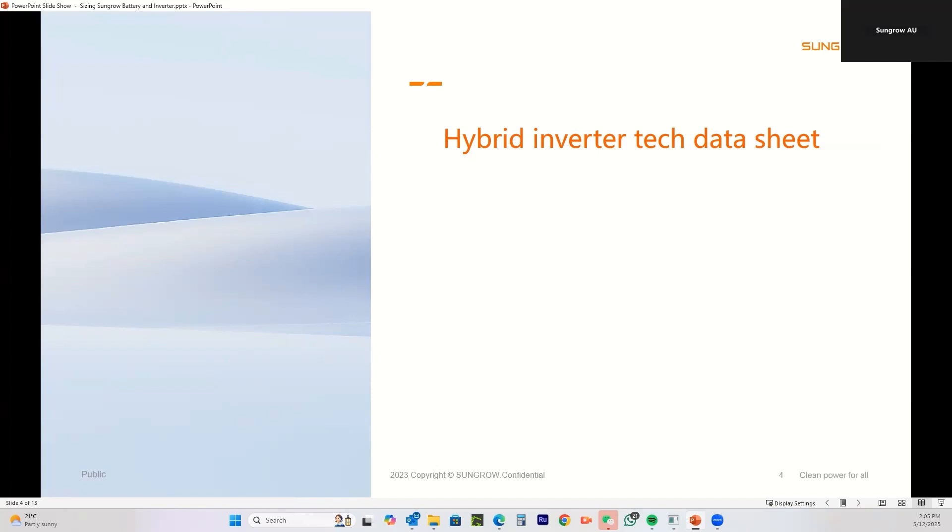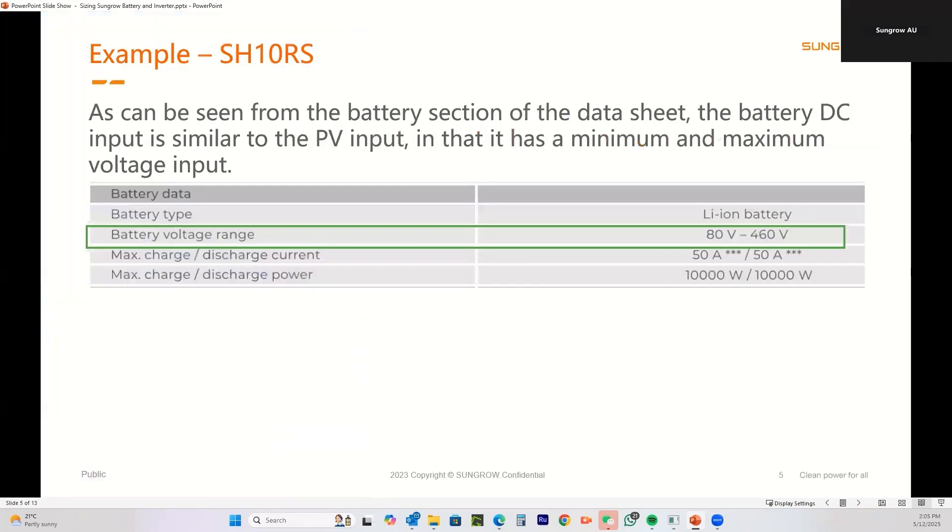We'll look at the hybrid inverter tech data sheet first because it has some critical information on it. When installing solar, you know that PV panels are connected in series up to a certain maximum voltage — the tech data sheet specifies the maximum and minimum DC PV input voltages. It's exactly the same with the battery; our batteries are a series connection, so the more modules you have, the higher the voltage.